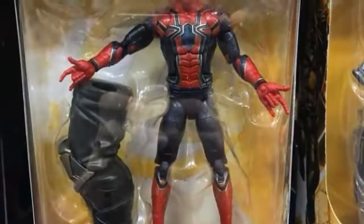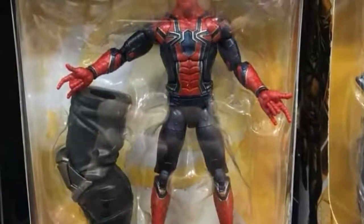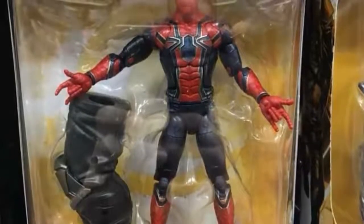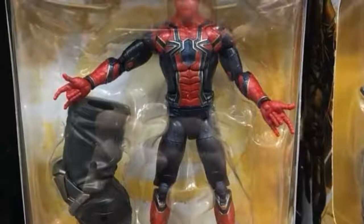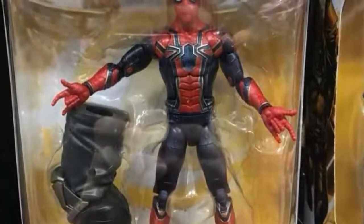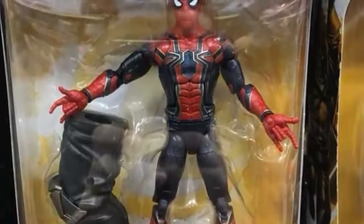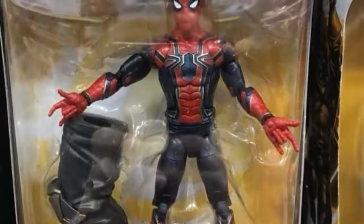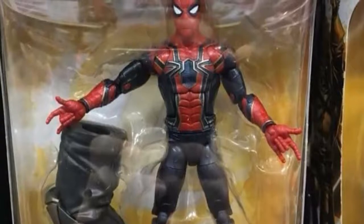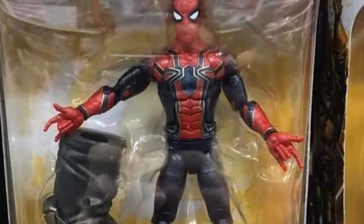Probably one of the figures I'm looking forward to most is the Iron Spider. We are getting the Iron Spider suit that we saw in the trailer and the figure itself looks amazing. But where are the accessories? Where are the extra hands? Spider-Man needs extra hands. It looks like this Spider-Man is missing a lot — no alternate heads, no hands, no webs, nothing. He just comes with Thanos' leg, which next to the figure looks humongous compared to Spider-Man.